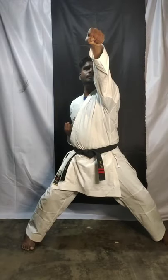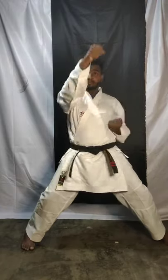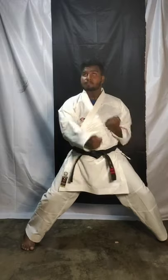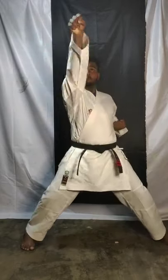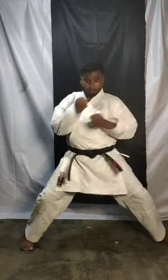Okay, one face level, chest level, stomach level. Now in one count you have to do three punches — face, chest, and stomach. One: face, chest, stomach. Two: punch, punch, punch. Three: punch, punch, punch. Four: alternate, change. Five: face, chest. Now in one count, three punches — do it fast. One: bang, bang, bang.